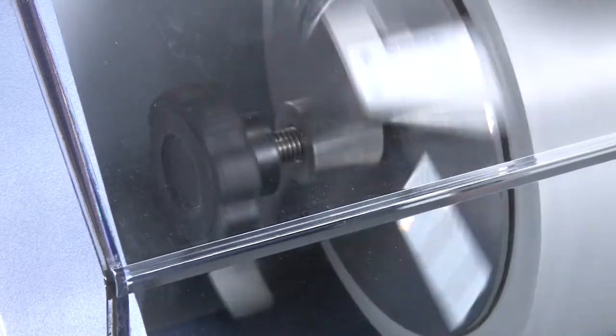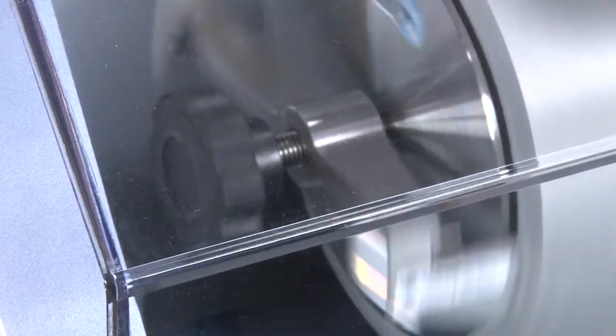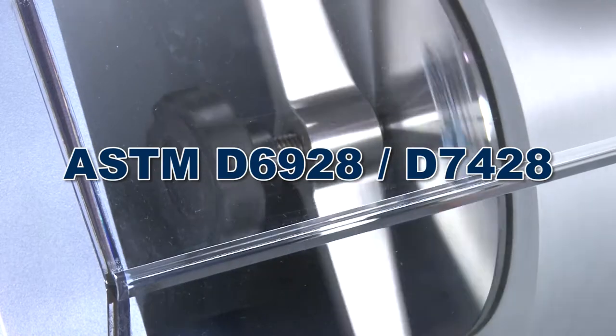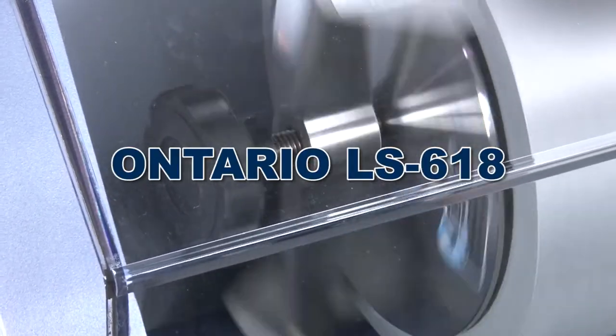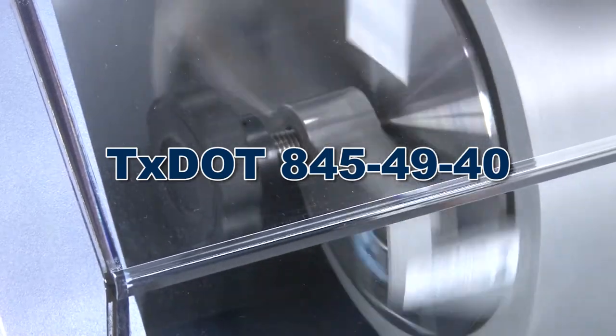To perform a test using the MD-2000, the user must first refer to the test protocol specified by the governing body, whether it's ASTM, AASHTO, Canadian Test Specifications, or the Texas Department of Transportation requirements.